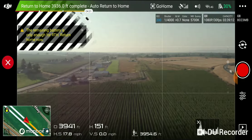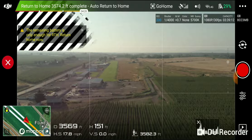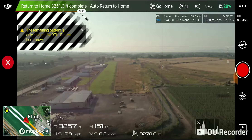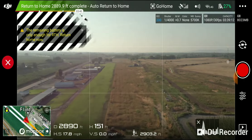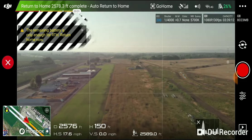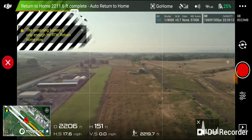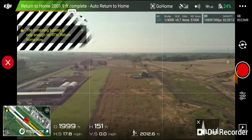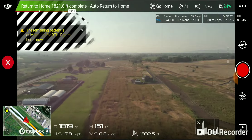Alright, we're coming back at 4,000 feet, 31% battery, still moving at about 17.8 — should get the whole way back. We're coming back at 3,000 feet, 27% battery. Back down below 2,000 feet, 24% battery, 17.8 miles an hour.